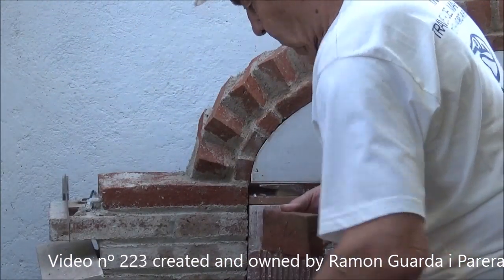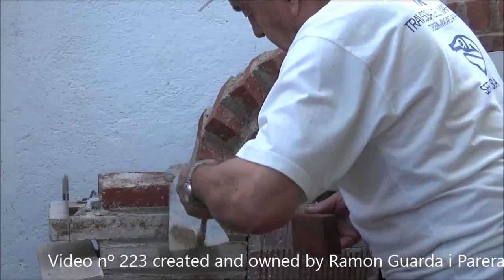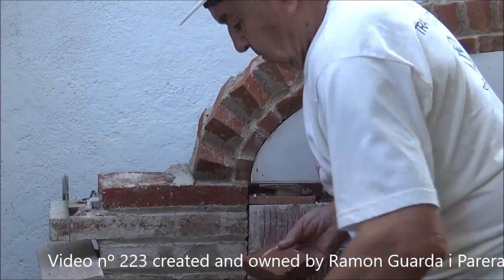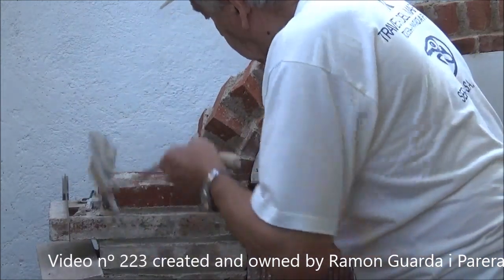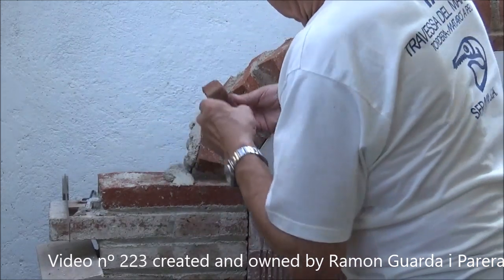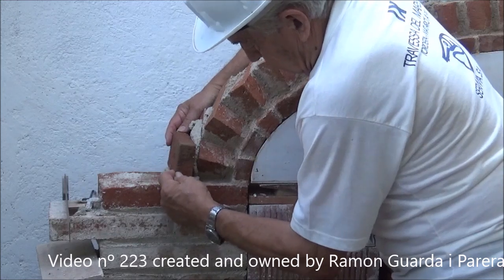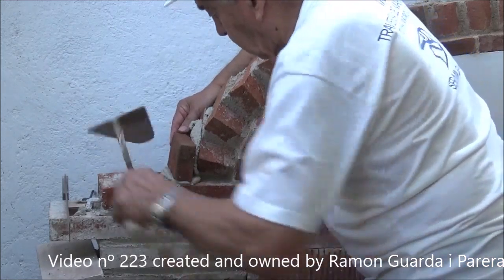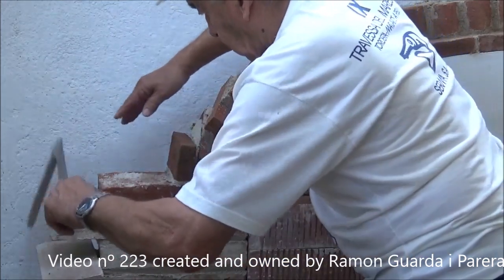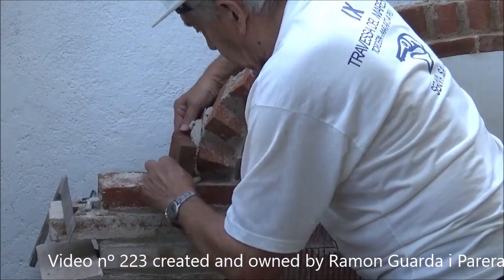We will start to place the final row of bricks, starting from each side using the pieces we have already cut. The normal thing is to first put a little mortar in the base where we are going to put the piece, though it could also be put on the piece itself. In this case we have preferred to put the mortar on the pieces that are already placed. When putting it, as you can see, we checked the start with the square. It is not necessary to be perfect, but it should not be very different.